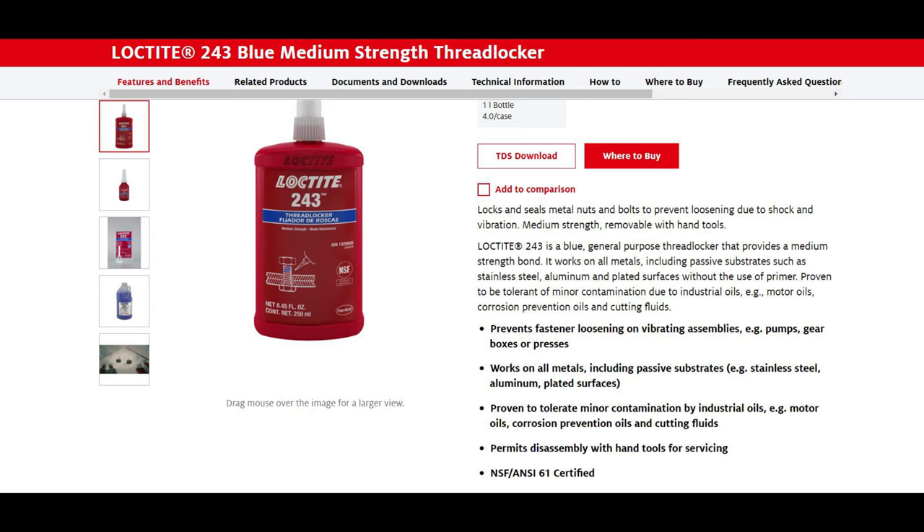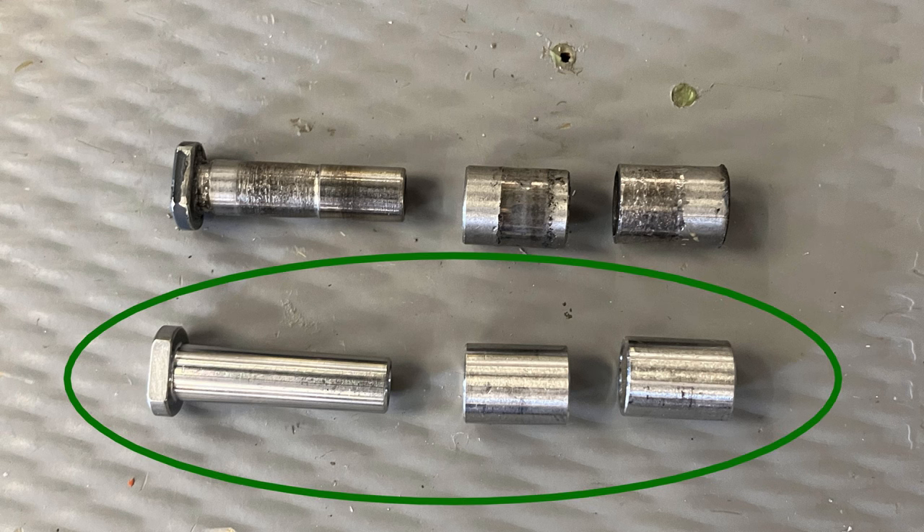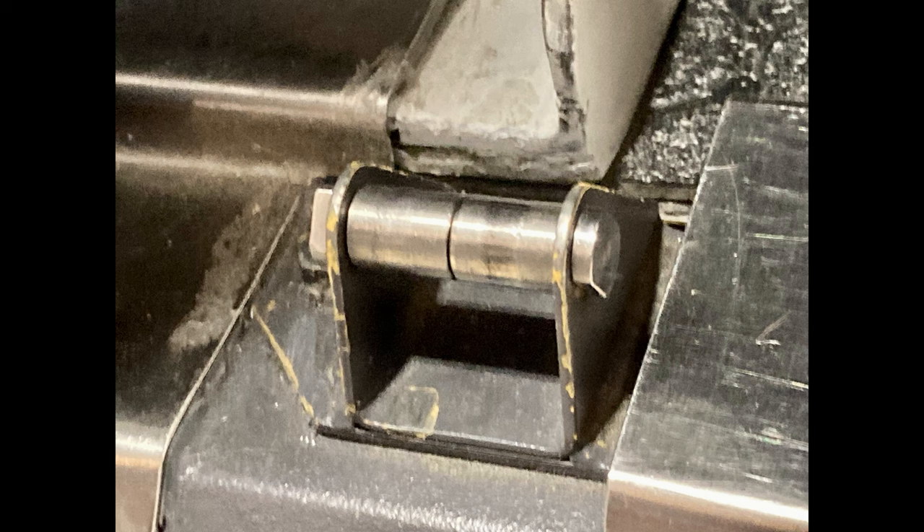This is a pretty easy job. Use a seven-millimeter wrench to hold both sides of the bolt and the screw. Unscrew it, take it apart, clean it up, put the new one on with a little bit of grease inside, and put some Loctite 243 on the threads of the screw. Easy — not hard at all.